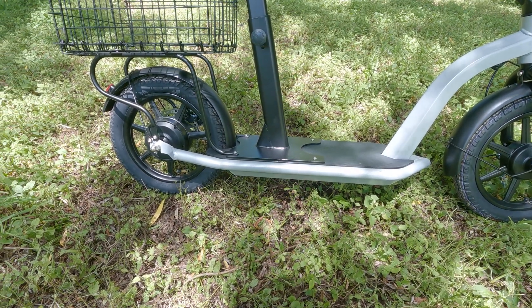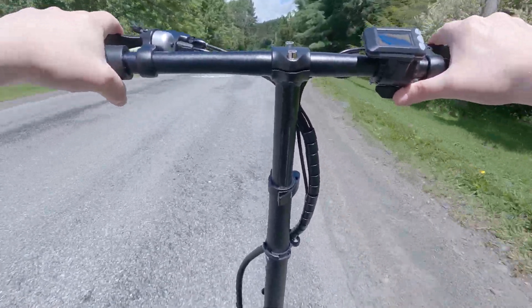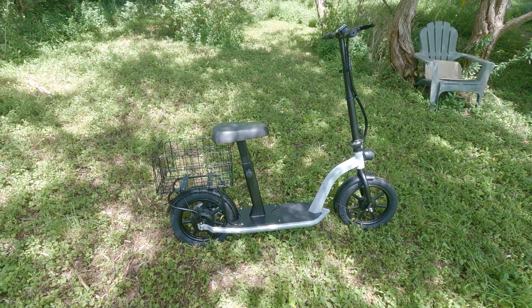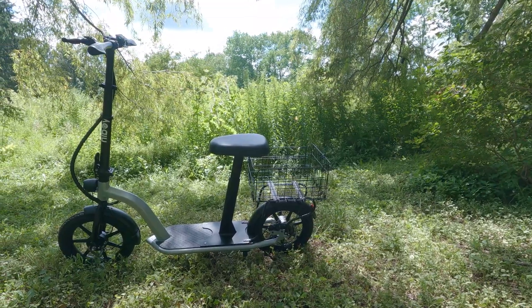The HiBoy Ecom 14 features a 48-volt, 10-amp-hour battery that gives it a range of up to 31 miles and a max speed of up to 22 miles an hour on the highest of the three speed modes. The scooter also has a 220-pound weight limit — keep in mind that includes you and your cargo. Even so, that means plenty of people can fit themselves on the bike along with a good amount of cargo, and it's pretty nice to have that high capacity.